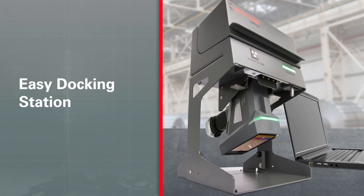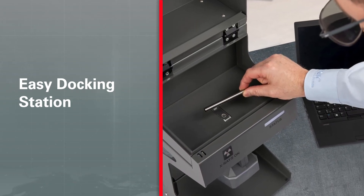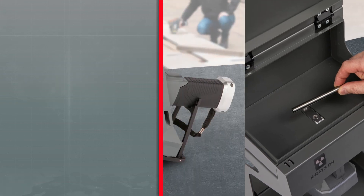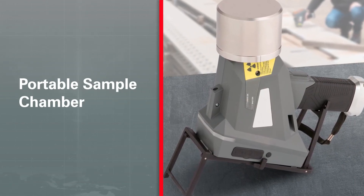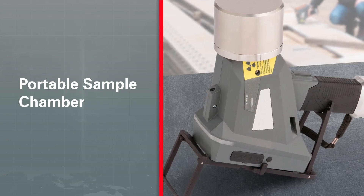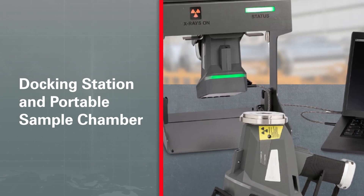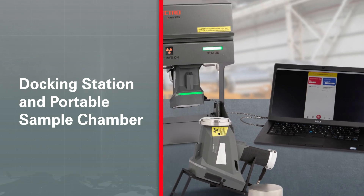An optional docking station enables fast, easy instrument insertion — ideal for stationary operation when testing small parts such as chips or turnings. Another, smaller option is a portable sample chamber; use it on the go as a mini lab. For both the docking station and sample chamber, operators can control the docked unit using a PC, notebook, or Android phone or tablet, wirelessly or via USB.